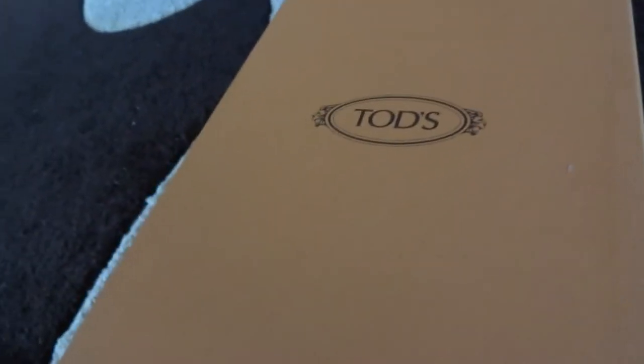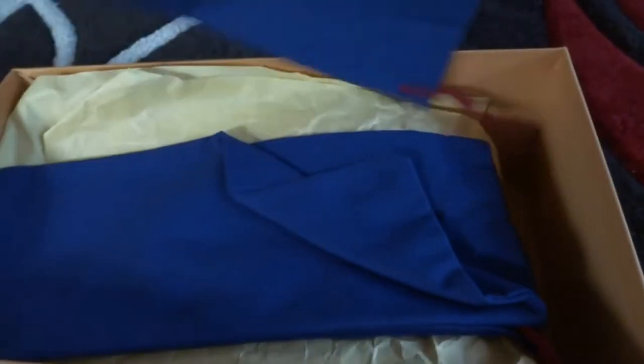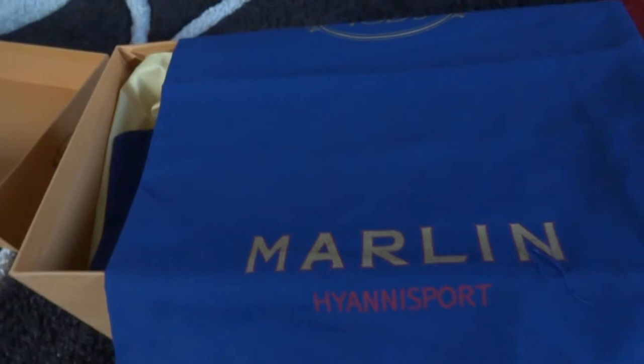I purchased this from the Tods outlet at Desert Hills Premium Outlets. This is in Los Angeles — it's about a quarter of the way before you reach Palm Springs. It's worth a visit; it's huge, and you're probably going to spend maybe half a day just to go through the shoes that they have.